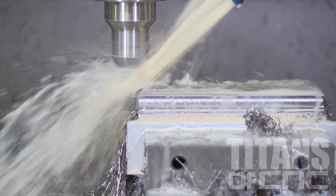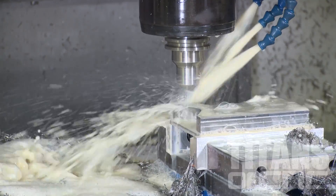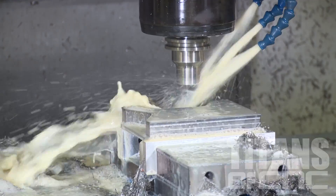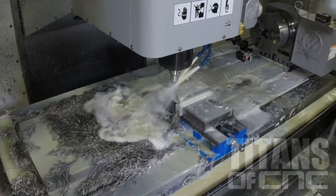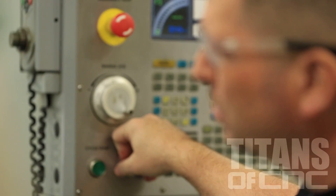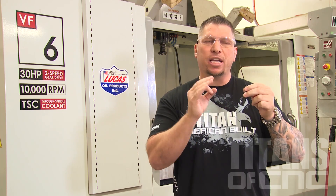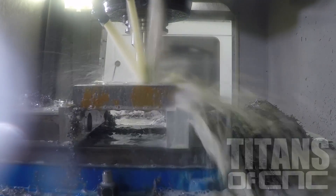We're gonna use a technique that instead of taking a big load at the bottom and deflecting the tool causing chatter, we're actually gonna drop it full depth, take a smaller radial cut, and spread the material removal all across the end mill. This is gonna allow us to go incredibly fast and we're gonna push this tool and see what we can do.